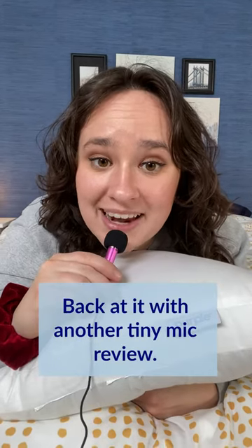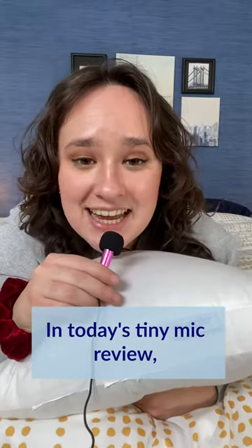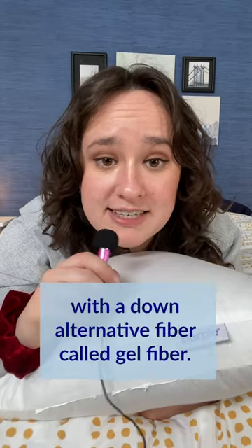Hey there, it's Amelia from Sleepopolis back at it with another Tiny Mic Review. Tiny Mic Reviews! In today's Tiny Mic Review we're going to be talking about the Purple Cloud Pillow. Now the Purple Cloud Pillow is filled with a down alternative fiber called gel fiber, and those gel fibers are covered with silicone.